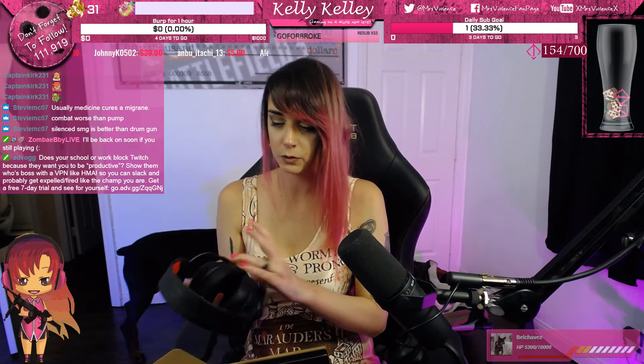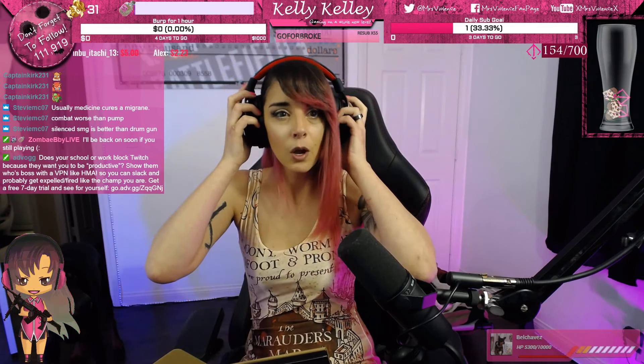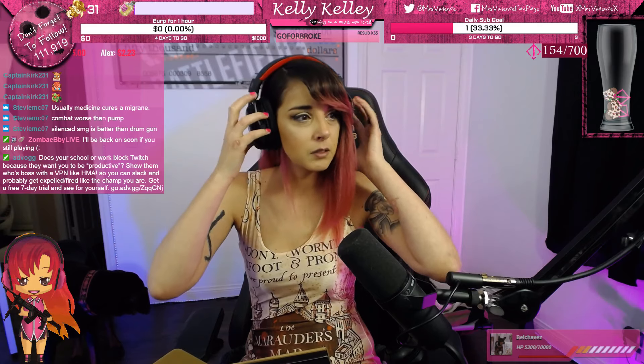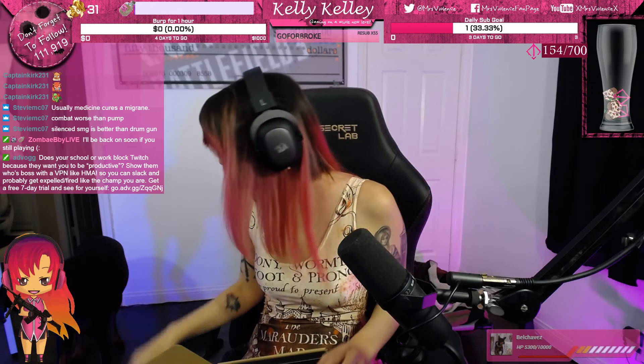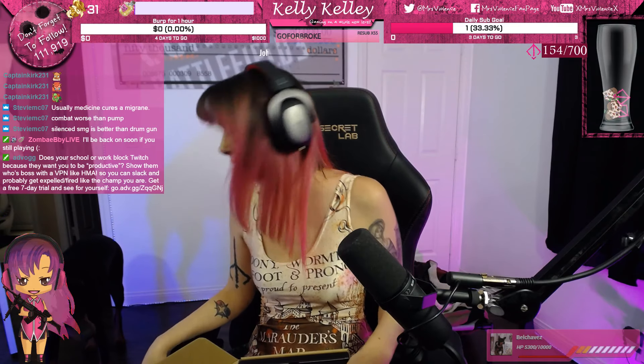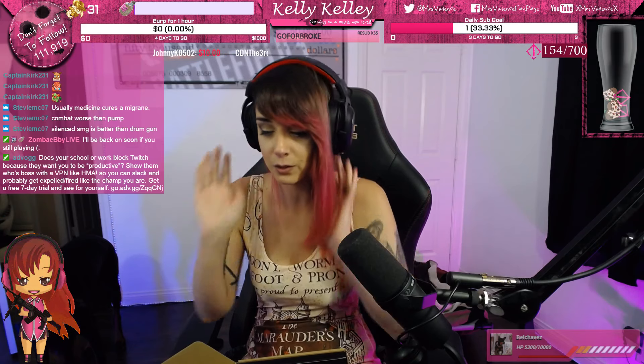Red Dragon! Here is the headset — wow, these are nice quality, hot dang. Let's see what they feel like on my head. They have left and right marked — I like that.